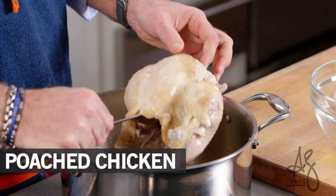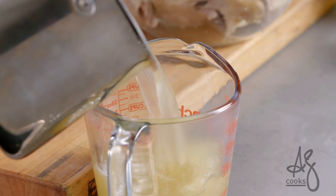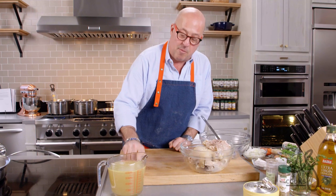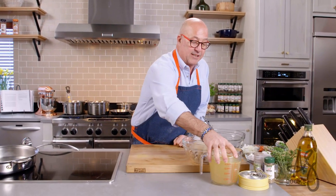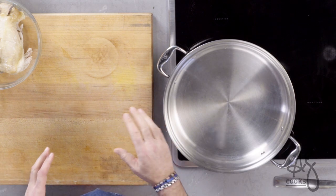Let's take our chicken out of the stock. We want to pour off our chicken stock and see how much we have. We know when we get to making our filling exactly how much liquid we're pouring in to make our sauce, and that will also tell us how much roux we need. First thing I want to do is get my pan on the stove because while we're doing our chicken we might as well get cooking.